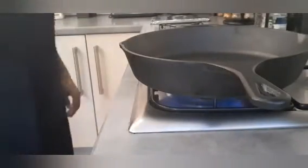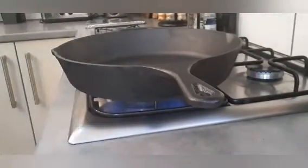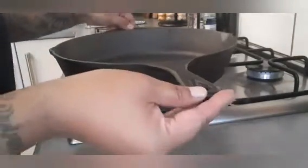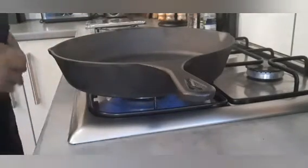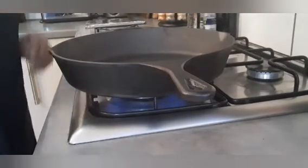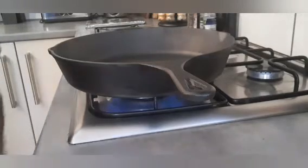Once you've completely dried your cast iron skillet, you're going to want to put it onto your stove. If you haven't got a gas stovetop, you can pop it in the oven for about 10 minutes. You want to get it completely dry - do remember that the handle and side bits are going to get very hot. Let it sit there for about a minute or so to get completely dry, and that's when we're going to start seasoning it with the vegetable oil.